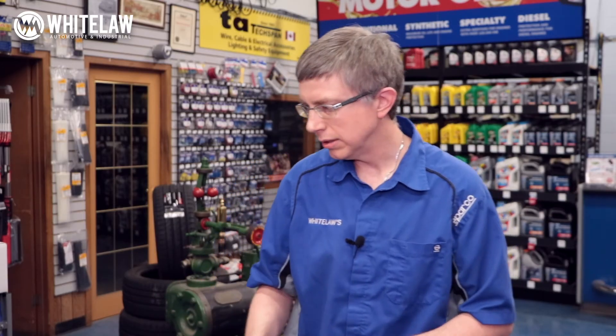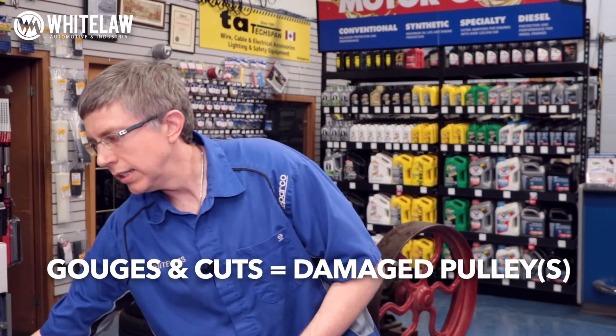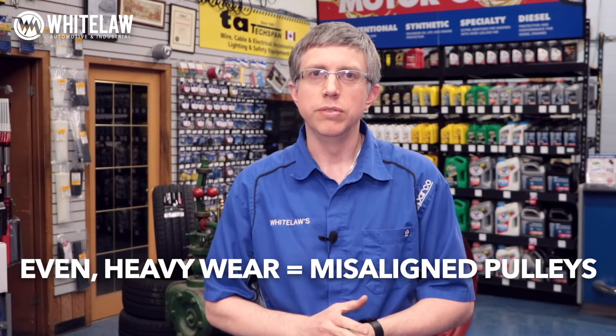The last piece of the puzzle is why your belt failed. Look for gouges, cuts, or uneven wear on one side. If the belt has gouges and cuts, chances are the pulley has a nick in it — check your pulley. The last thing you want is to put on a new belt and have the pulley destroy it just as fast. If it's even deterioration on one side, there's a good chance your pulleys are misaligned. Very often a customer says the belt only lasted three months — when a belt breaks that quickly, it's very likely a mechanical issue with the pulley setup, not a product problem.